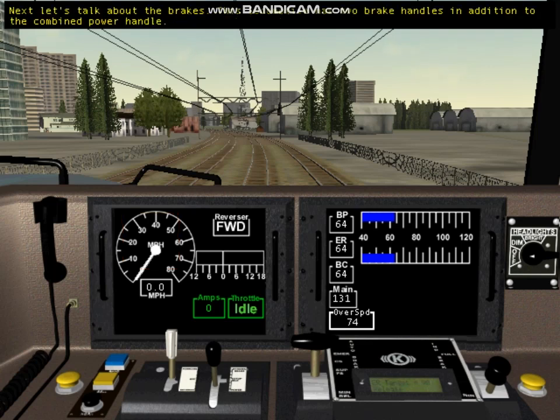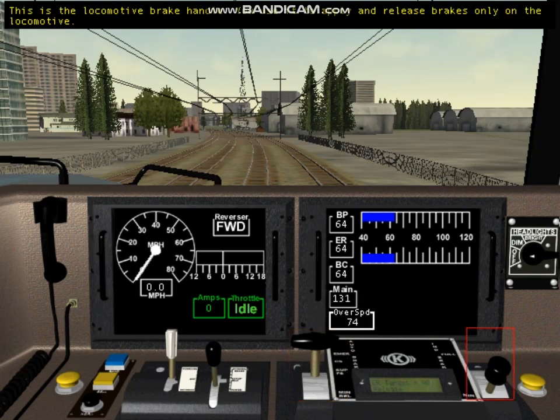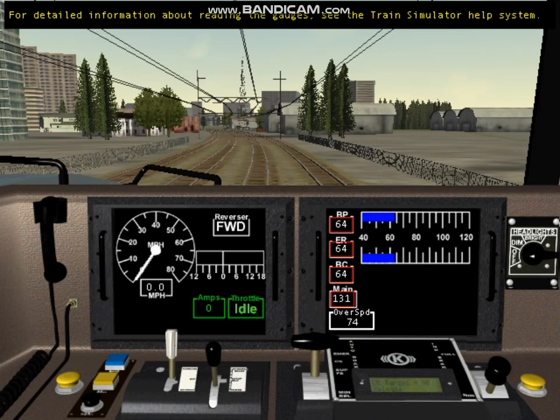Now let's talk about the brakes. This locomotive has two brake handles in addition to the combined power handle — one applies air brakes on the whole train, and the other applies air brakes only on the locomotive. These are the brake gauges. When pulling heavy freight trains in mountainous territories such as on Marias Pass, you must be very aware of how much air pressure is available in the brake pipe and in each of the air reservoirs. For detailed information about reading the gauges, see the Train Simulator help system.